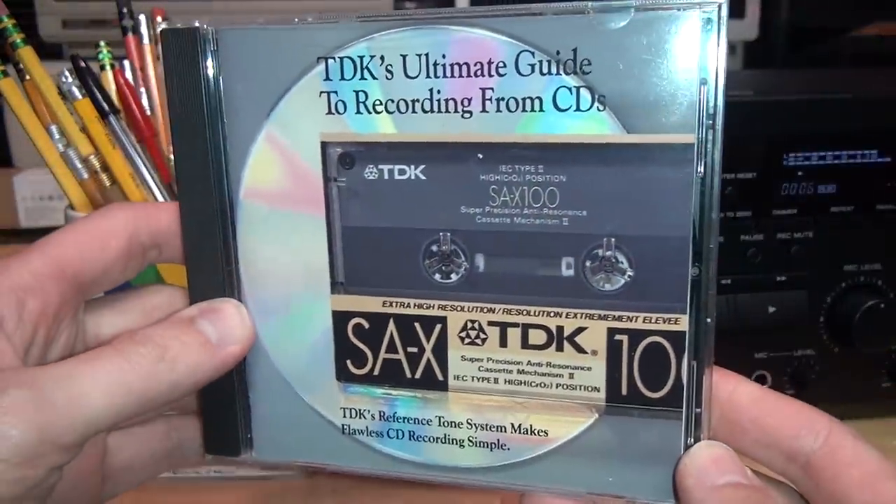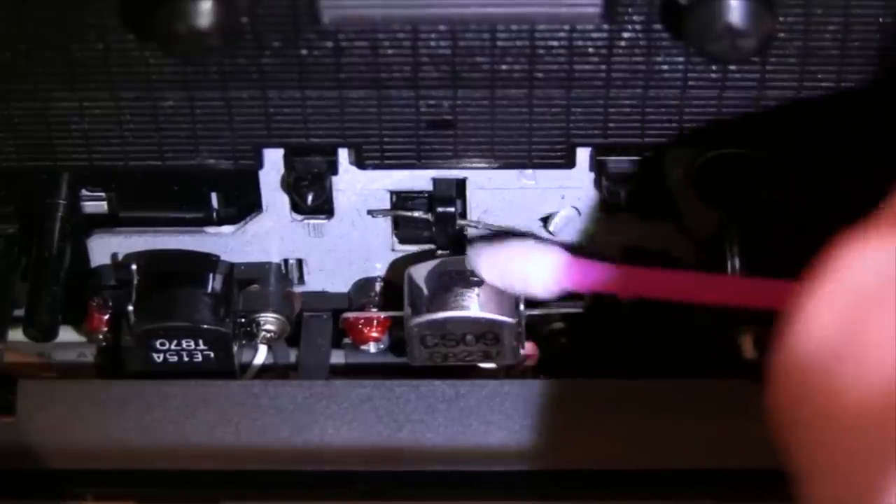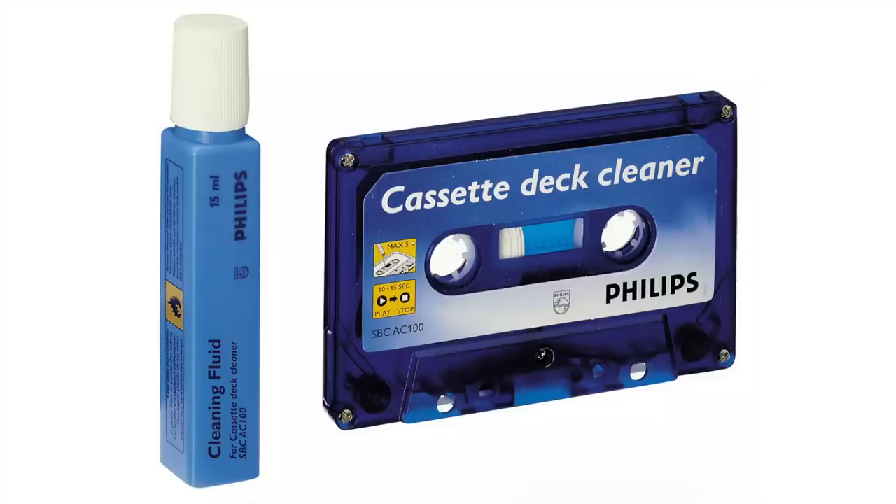As Bobby Rivers explains: not only does dirt mess up the sound, it's also the number one cause of tape jamming and spilling. If you're serious about your music, you invest a lot of time recording tapes — so why not take a couple of extra minutes and clean your heads with a high-quality head cleaner?